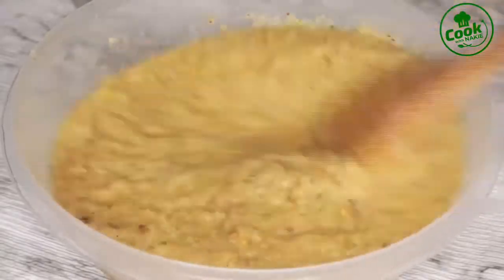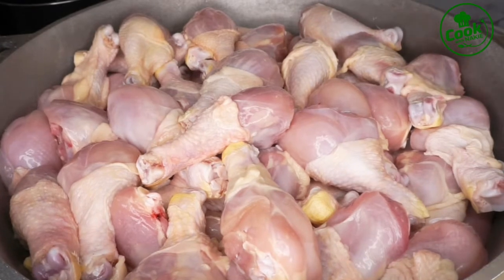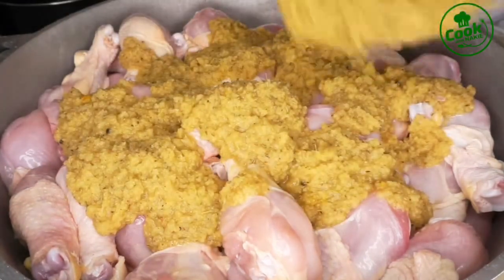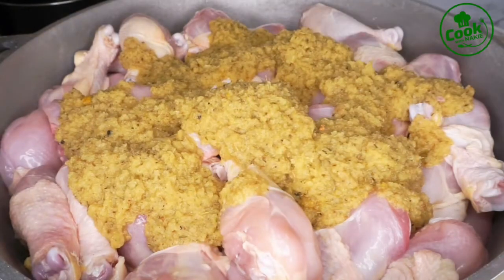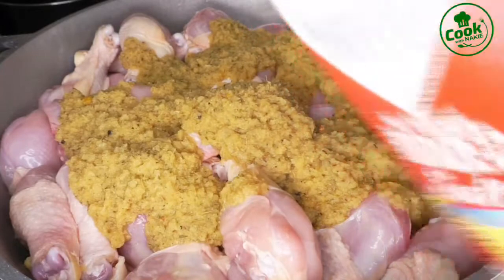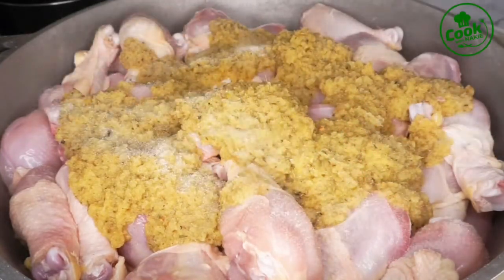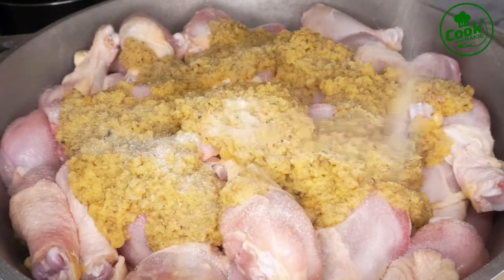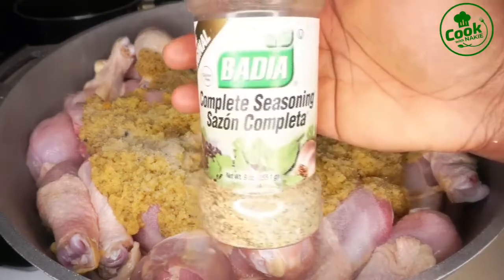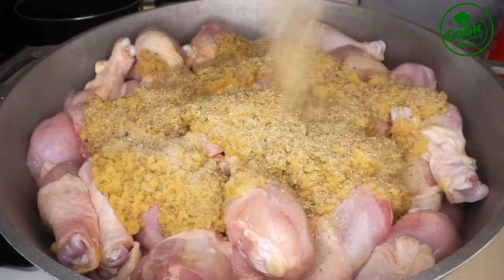I have my washed chicken — I'm using drumsticks. I'm adding my blended ingredients and I'm going to cook this in its own juice. I'm not going to add any more water. I'm cooking it first because it takes forever to bake chicken from raw. This is the fastest way I love to bake my chicken. I added some salt to taste.